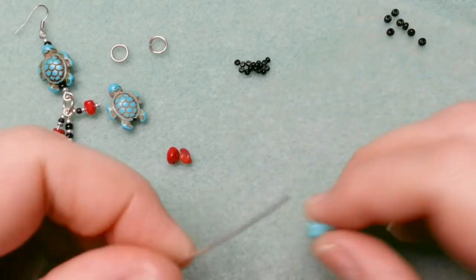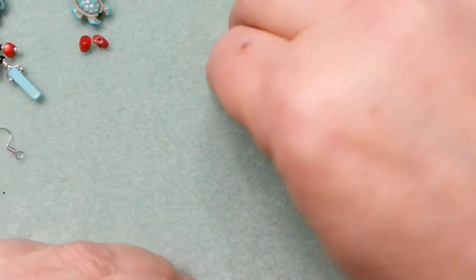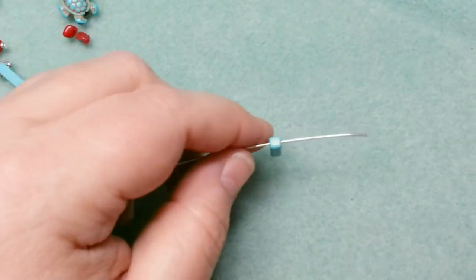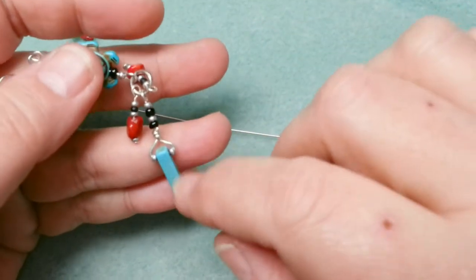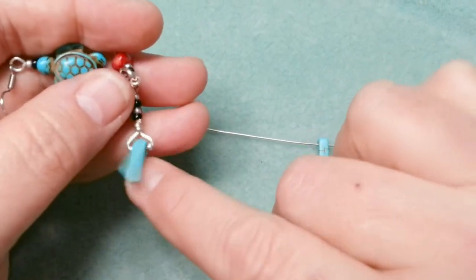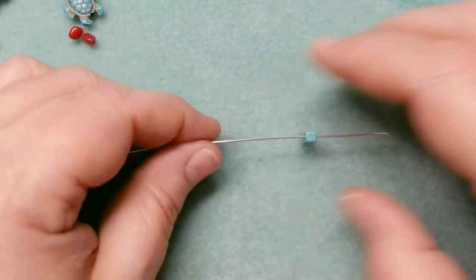Let's start with the dangly thing in the middle. I'm taking a longer piece of scrap wire — five inches — and hopefully that's long enough. I also need one jump ring, closed for now. I tried this several different ways; I didn't like the way it hung when I just did it like a briolette wrap coming straight up, so I wanted it to have more movement and fit better with the overall design. This is what I ended up coming up with.